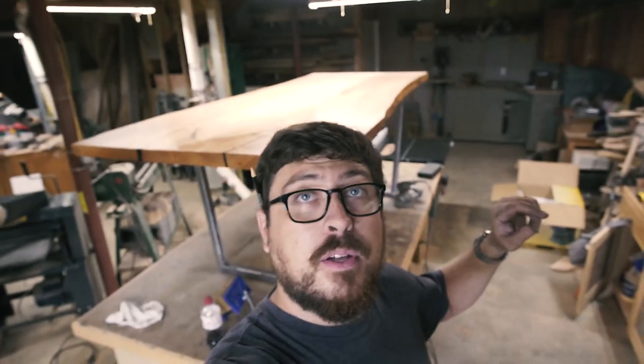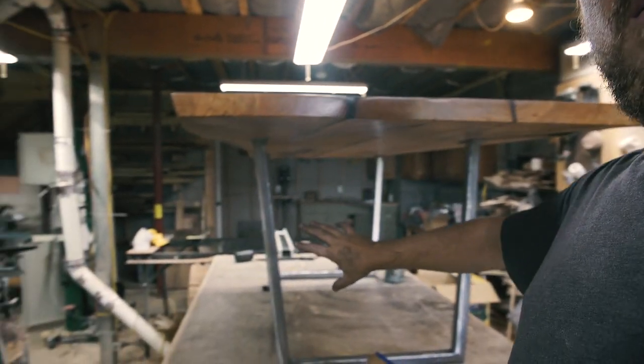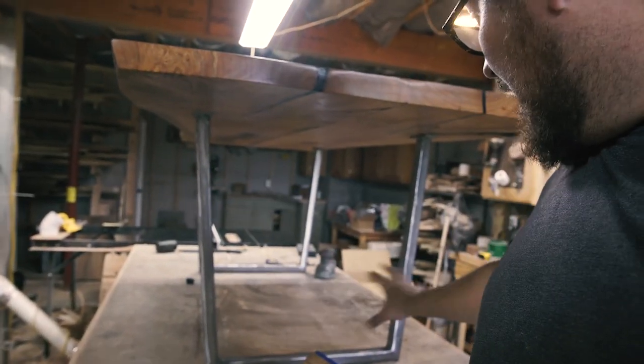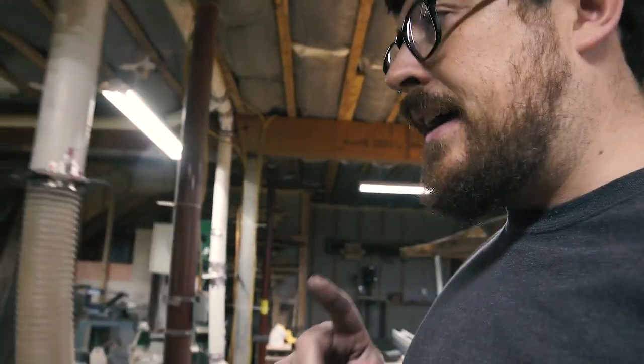I just finished up building this live edge cherry dining table and it's got these metal braced legs here — these tapered, flared, splayed, however you want to call it, metal legs.